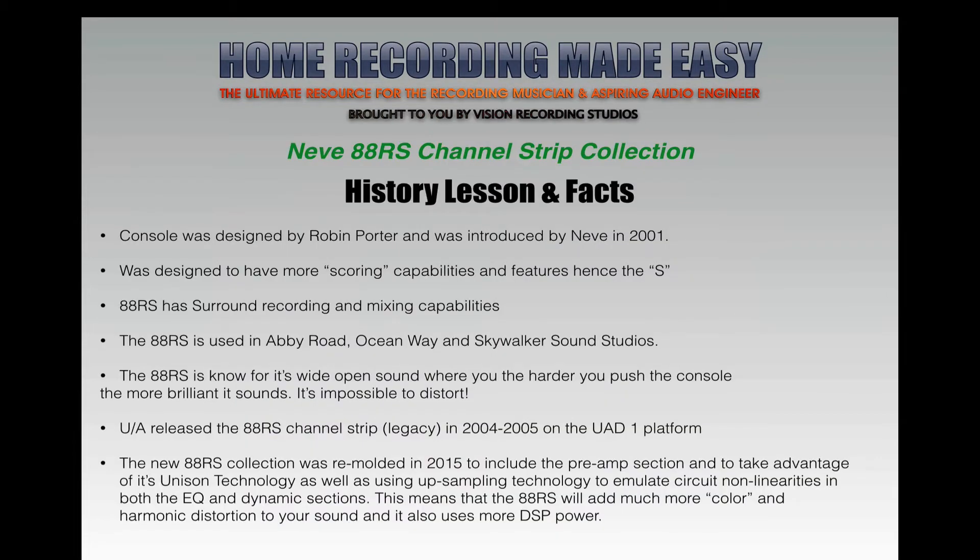Like all of my Universal Audio plug-in reviews and first looks, I like to do a little history lesson and facts section, to show you where the 88RS and its vintage hardware counterparts come from. I think it's important, when you start using vintage plug-ins in your DAW, to understand a little about the hardware and where it came from. So without further ado...